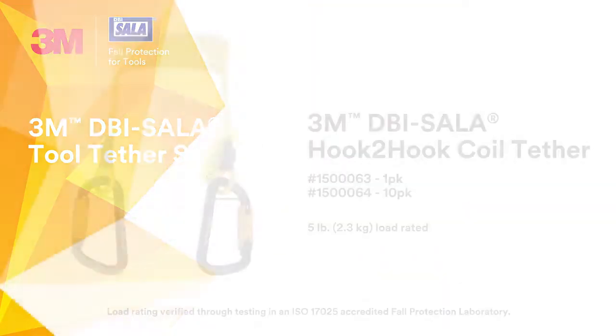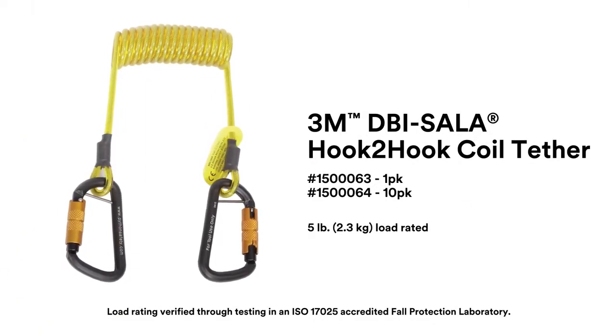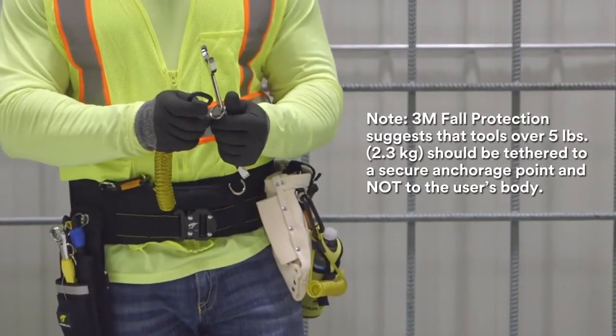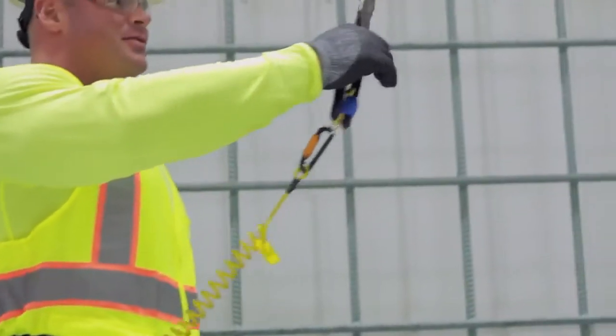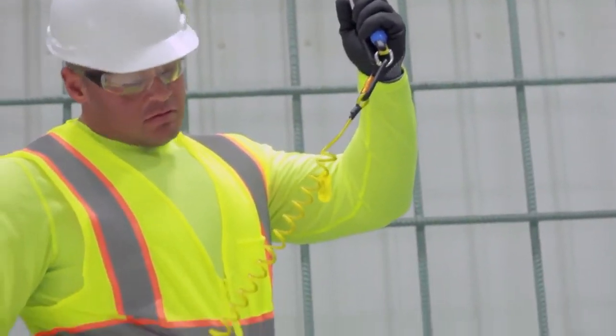The 3M DBI Sala hook-to-hook coil tether is an ideal tethering solution for tools weighing up to 5 pounds. It sits close to your body when not in use and features two self-locking carabiners that prevent accidental opens and automatically close. It can be easily connected to the D-ring of tool pouches, work belts, tool holsters, and full-body harness belts.